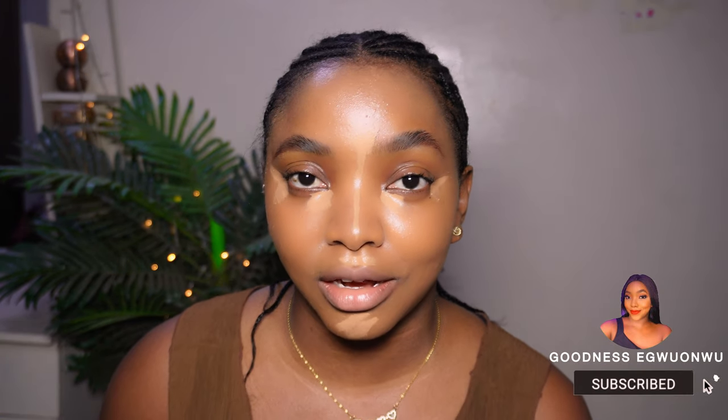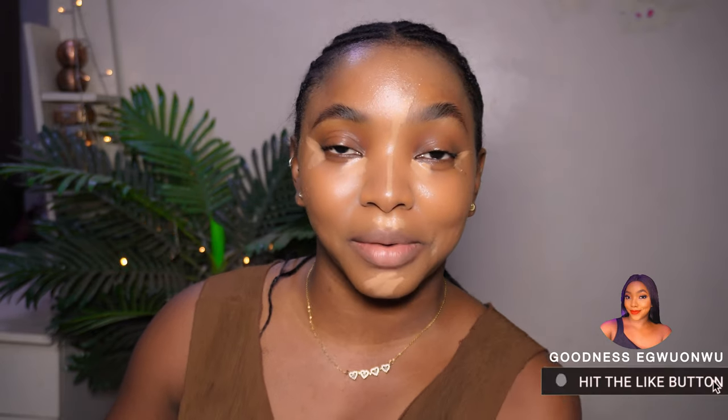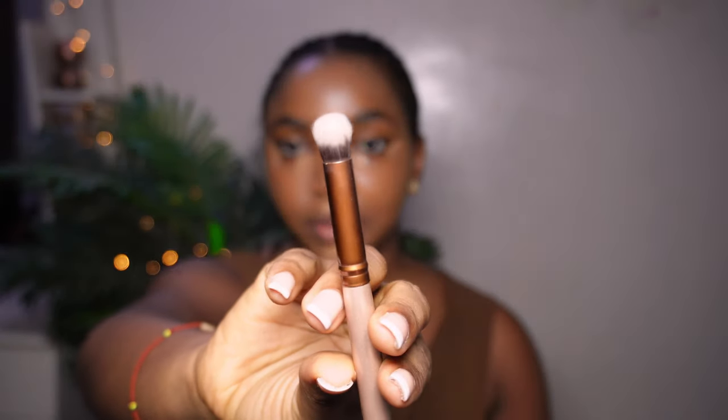After doing my brows, I use the same concealer to conceal my eyelids, because if you look closely my eyelids are darker than my actual face and have a very humongous amount of pigmentation. So I use my concealer to brighten them up and it serves as a primer to retain the eyeshadow color and make it pop. I use my Urban Decay brush to blend the concealer on my lid, and use the tip to clean underneath my brows.